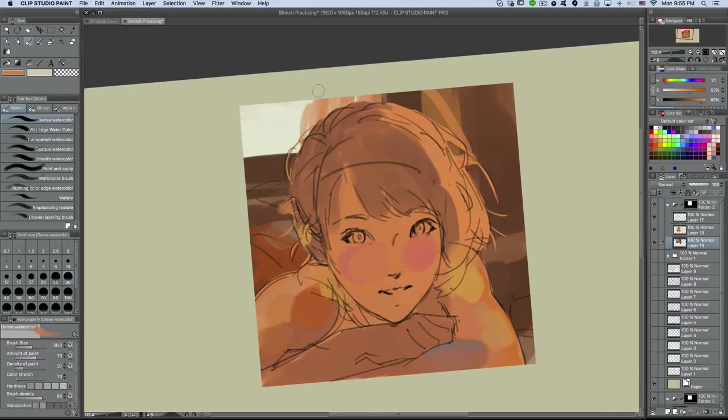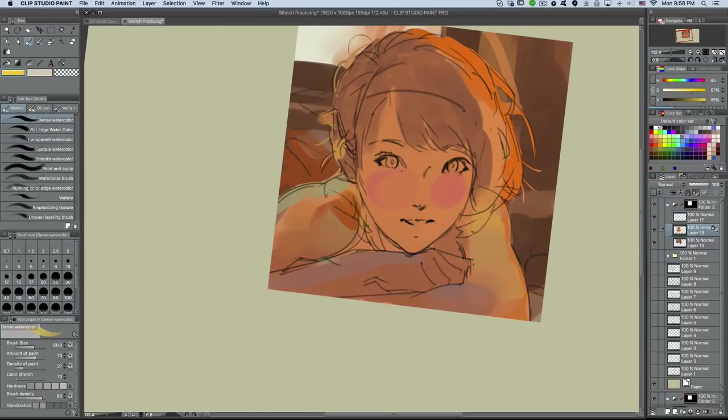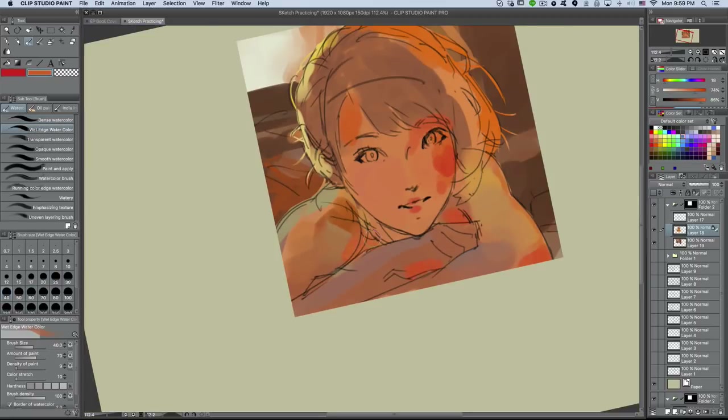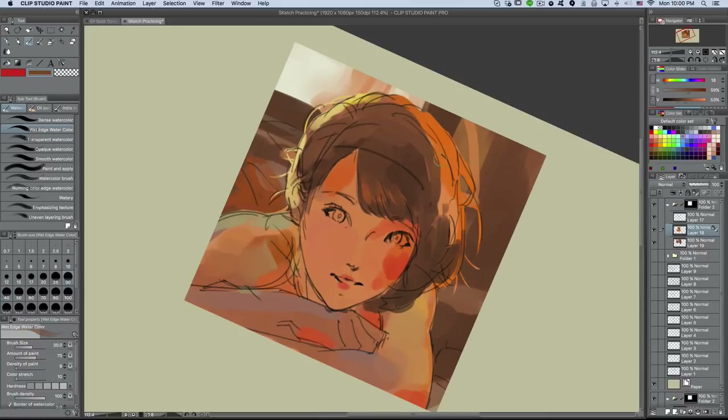Here I'm drawing some general shapes in the background. I'm adding a window in the back and that's where our light source is gonna be coming from. Right now I'm just adding the hue tones, hue variations, and I'm thinking about her in shadow — which areas can be cooler or warmer within the shadow.